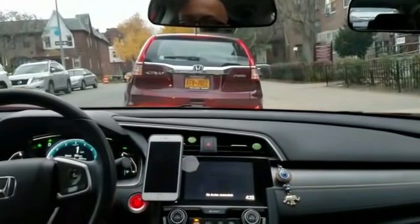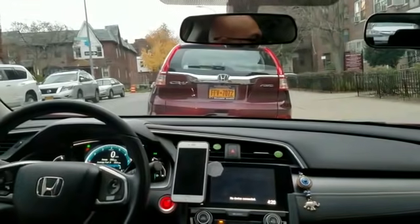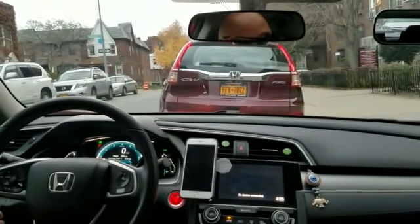Pull up and get closer to the car. Put the gear to park, turn off your hazard lights. The parallel parking is done. Thank you so much for watching our video.